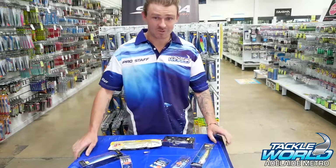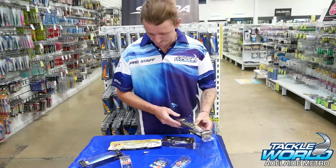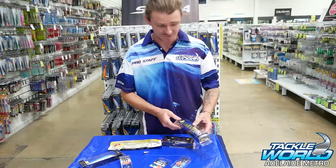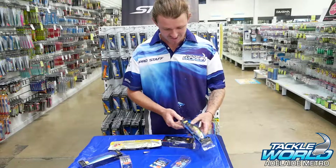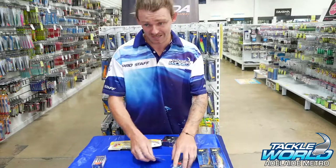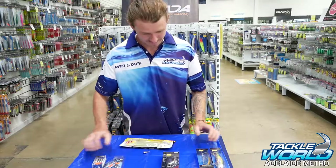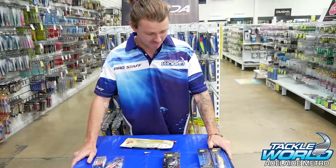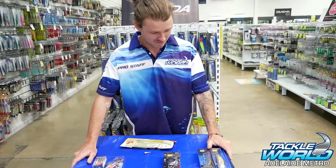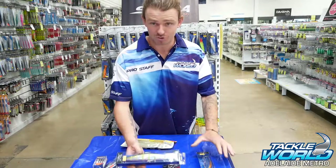Hey guys, Harley here from Tucker World Adelaide Metro. Going to do a quick run through today with swim baits, big plastics, and big hard bodies for Murray cod and other predatory fish. I'll break them up into three categories when I hit the water: plastics, a hard body, and a swim bait rod — and depending on the situation and how I want to target the fish on the day, I'll generally go hard body if I want to cover a lot of water and find fish.